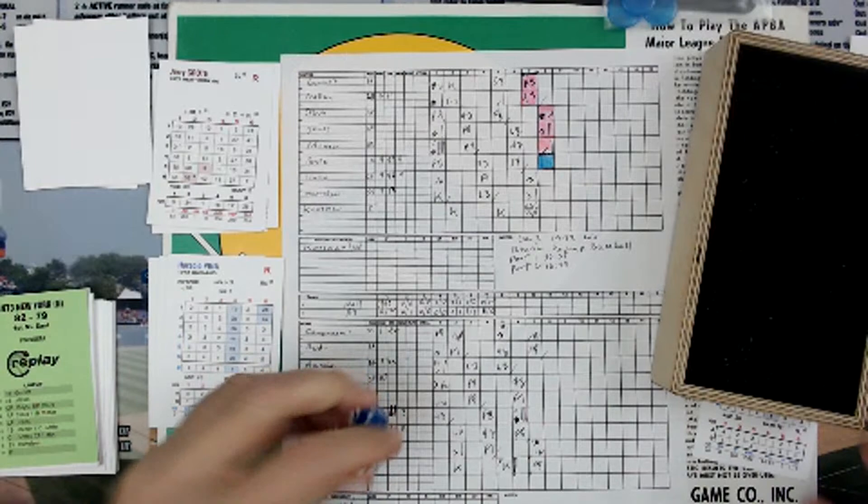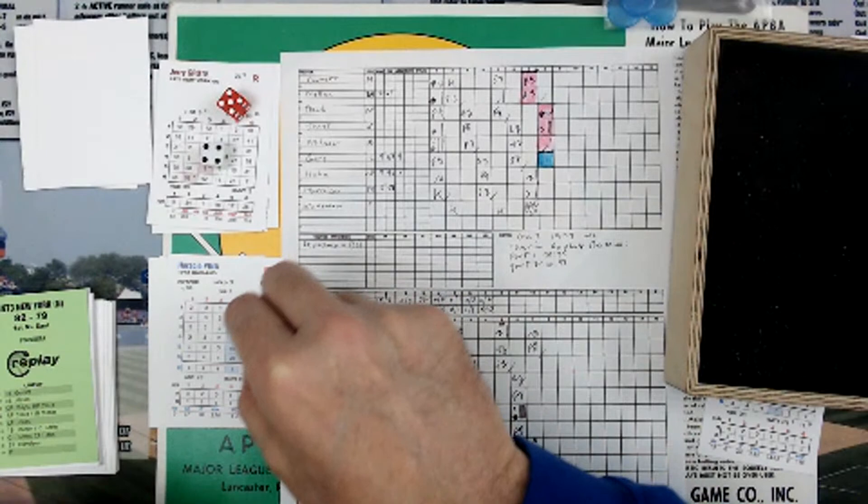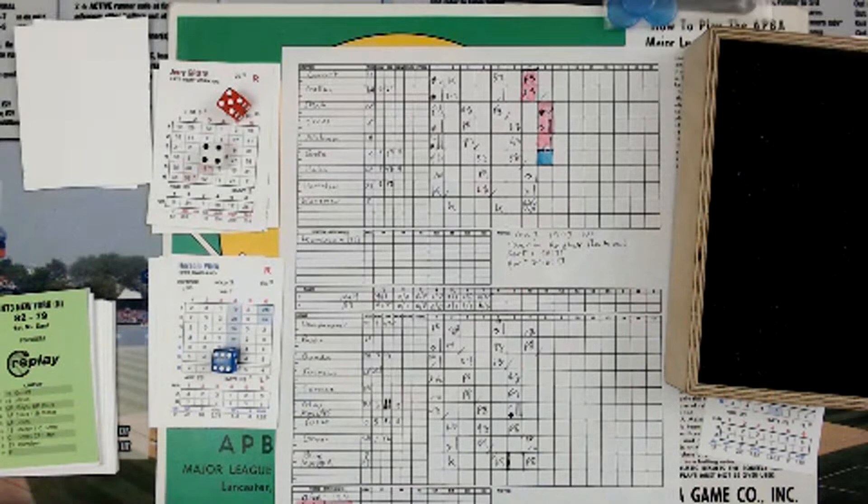Jerry Grody with runners on first and third, infield in — here's a pitch, it's a 5. A 4 is a 27 on Grody's card, and a 6 is going to be a 4, so that's a 31. Column 5, 31 — that's going to be a fly out to center field, runners hold. If the batter has a sacrifice fly symbol beside his result with a runner on third and less than two outs, it scores. Grody does not have that, so it's not a sacrifice fly.